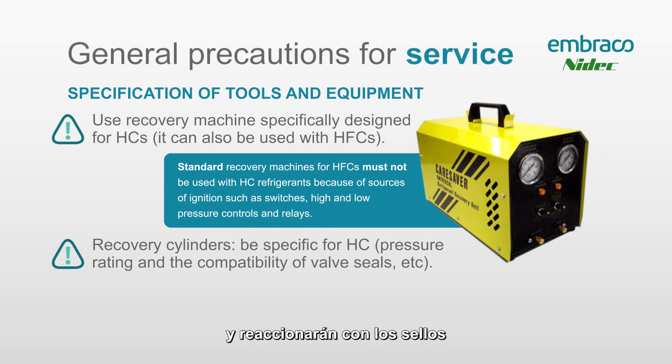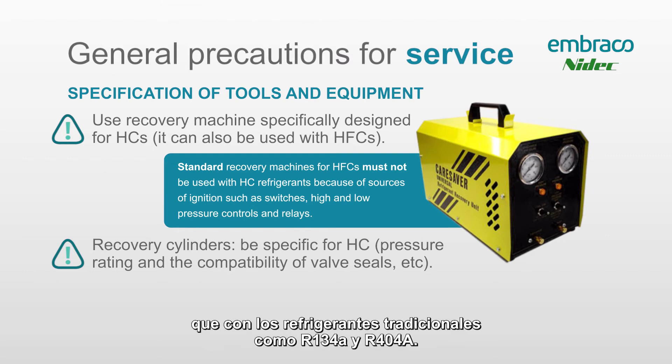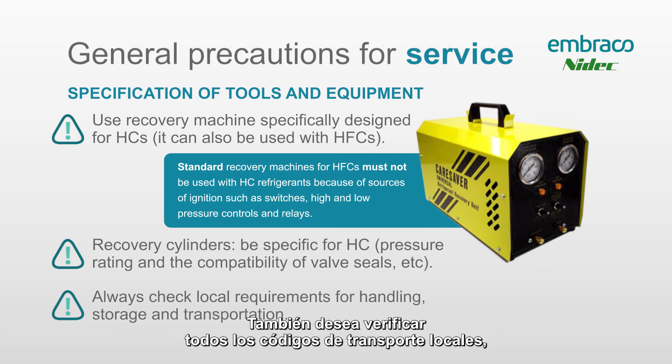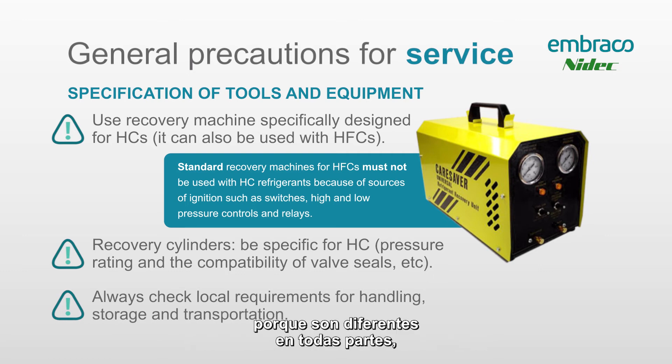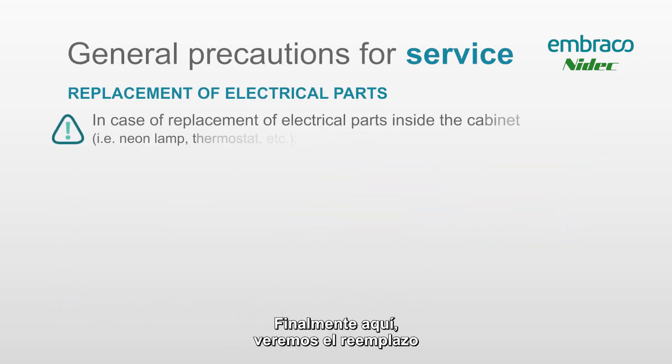Always make sure you have the appropriate R290 recovery cylinder, because these gases have different densities and will react with seals and other cylinder components differently. You can also fill them to different amounts than with traditional refrigerants like R134a and R404a. It's very important to have the correct cylinder if you do have to recover this gas. Also check all your local transport codes, as they are different everywhere, before you move this gas.